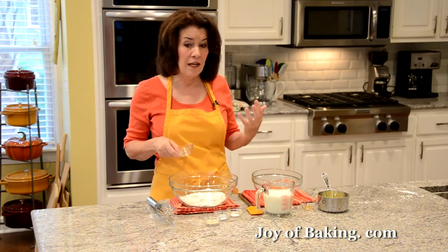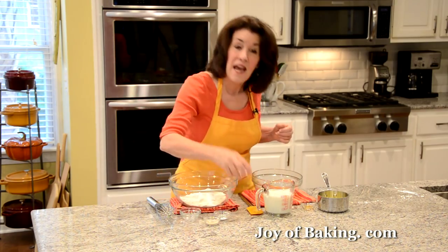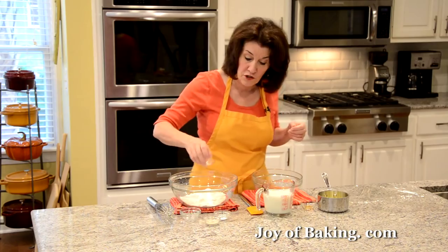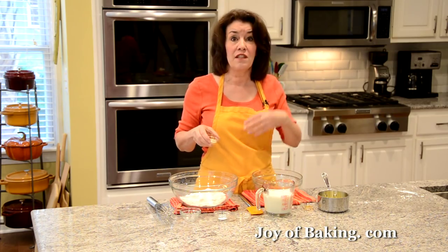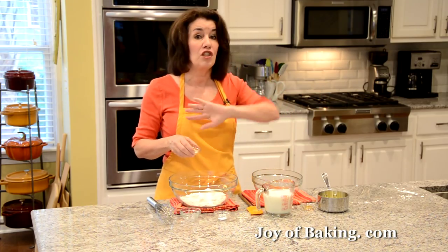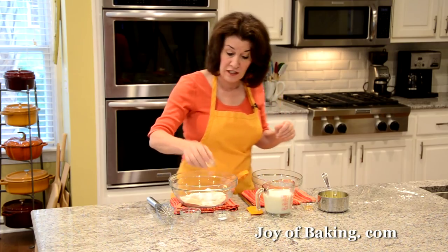If you want your waffles to be a little more savory, you can cut back on that sugar. Then I'm adding a half a teaspoon, two grams of salt. And of course we need yeast — I'm adding one and a half teaspoons, which is five grams. I'm using SAF red instant yeast. I like the instant yeast; it gives a good rise, and with this type of yeast you don't need to proof it — you just put it right in with your dry ingredients.